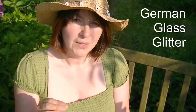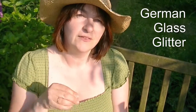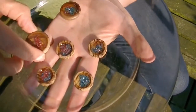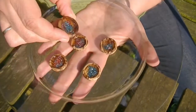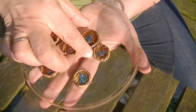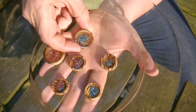What I want to show you is that the glimmer and the glitter of the German glass glitter will stay and keep its effect even if it is sunk in the ice resin, like I want to show you here. As you can see, even the German glass glitter that is inside the ice resin is still very glittery. Do you see that? Isn't that so good?